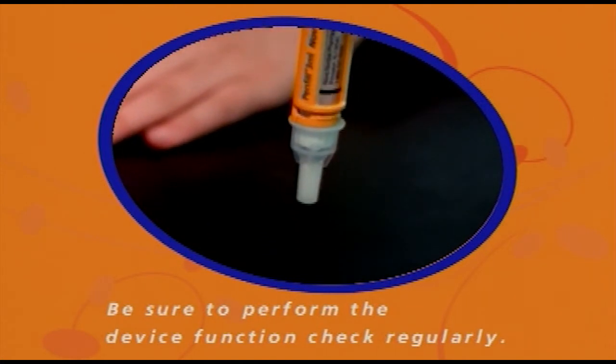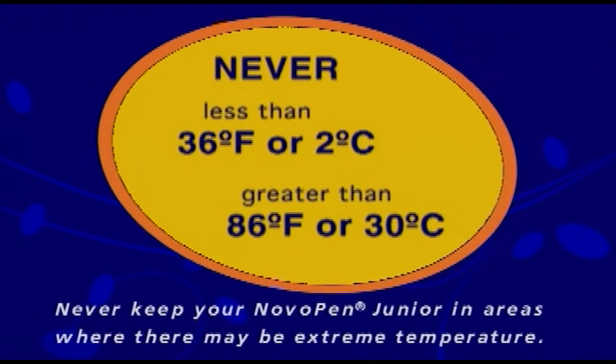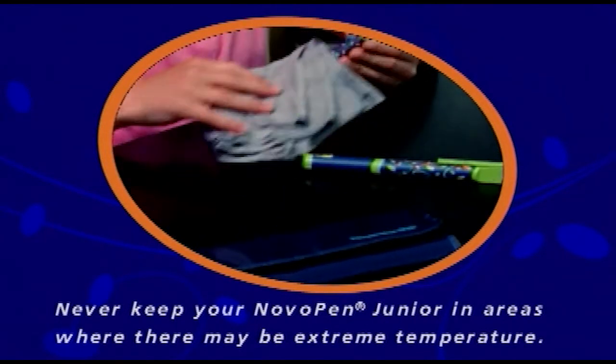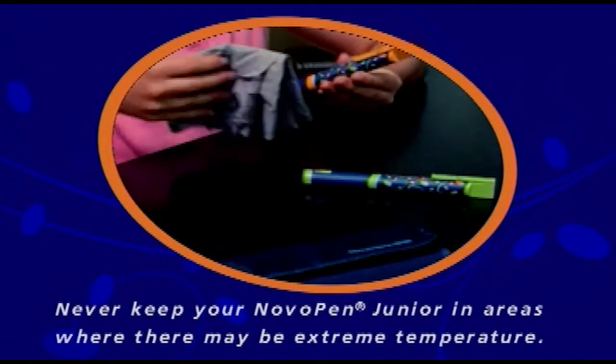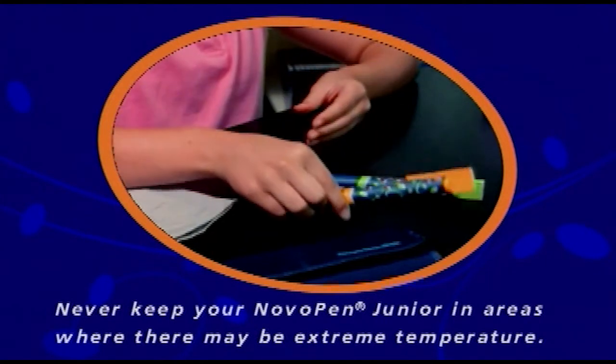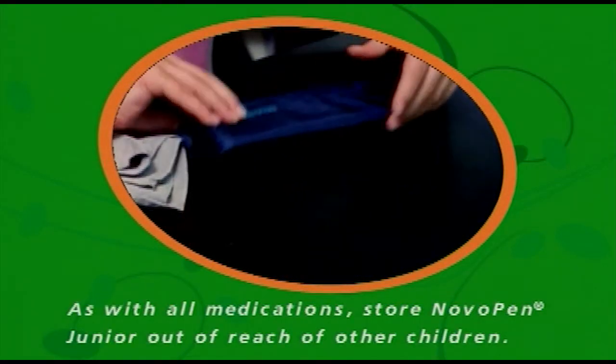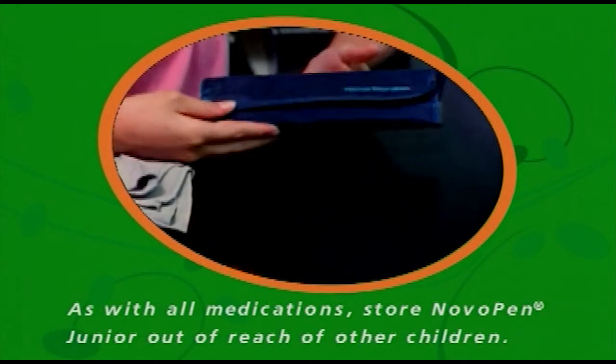Be sure to perform the device function check regularly, such as before starting a new box of pen-fill cartridges or if you think your NovoPen Jr. device is not working properly — but first, perform an air shot. If there's a pen-fill cartridge in your pen, be sure to store the device at room temperature. Never keep your NovoPen Jr. in areas where there may be extreme temperatures or allow it to be directly exposed to the sun. As with all medications, store NovoPen Jr. out of the reach of children.